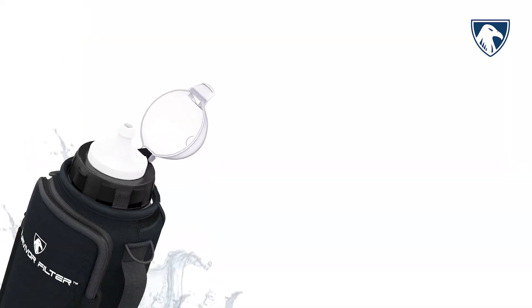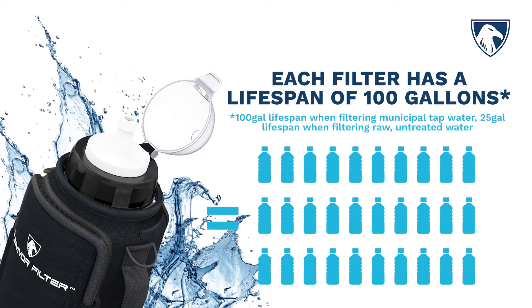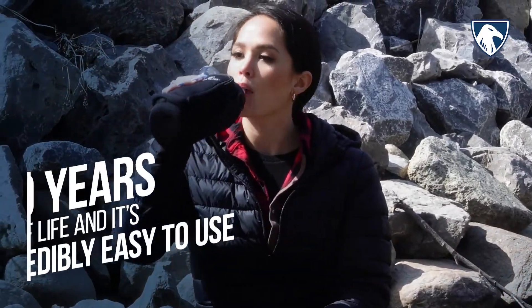Each filter has a lifespan of 100 gallons when filtering municipal tap water, or 25 gallons when filtering raw, untreated water, and has a shelf life of 50 years.